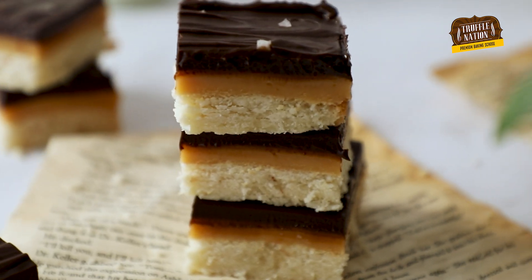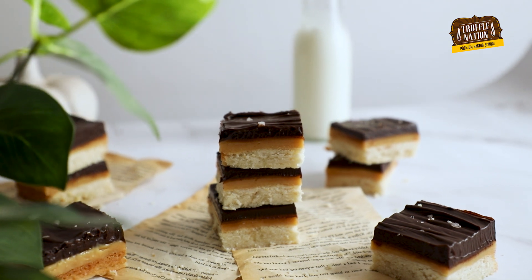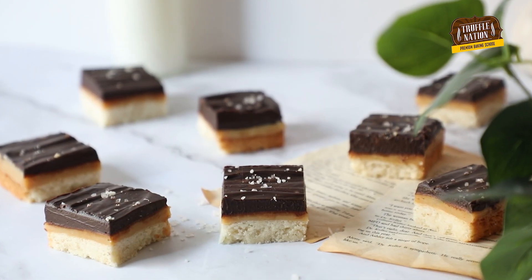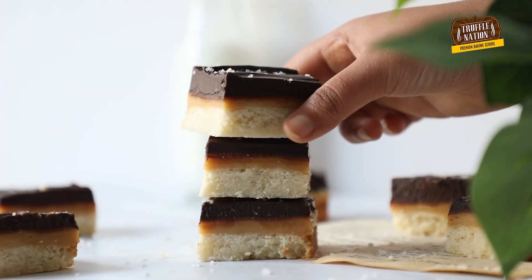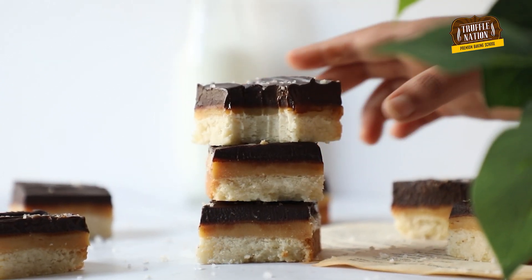Plain shortbread — a combination of the most basic ingredients in a baker's pantry — is an understated sweet, but millennial shortbread is a spectacle. It basically has a buttery shortbread topped with chewy caramel and shiny chocolate ganache, and when you bite into it, it's like enjoying a cookie and a candy bar at the same time.